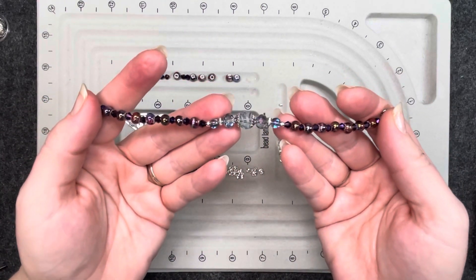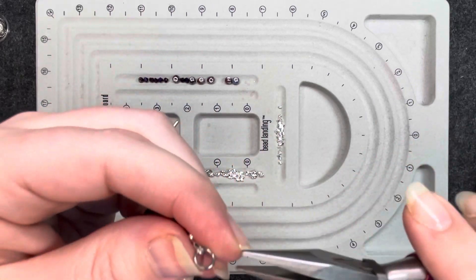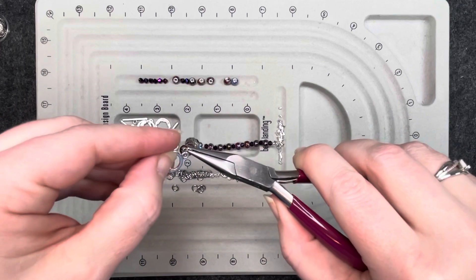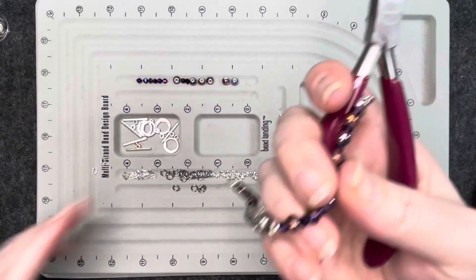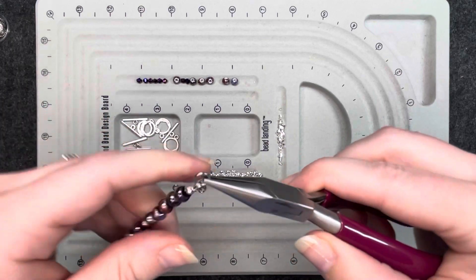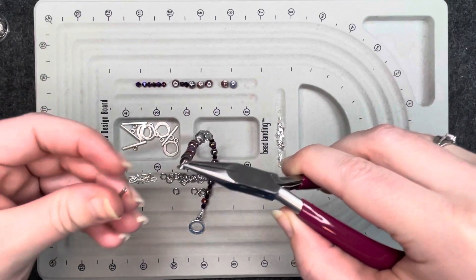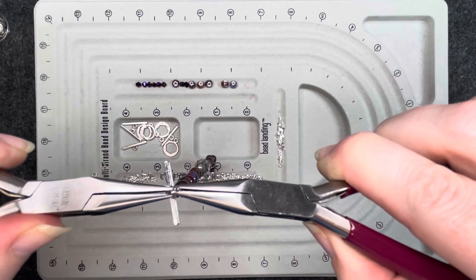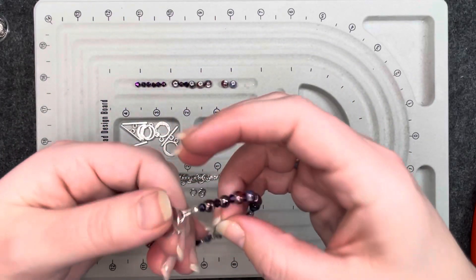So now we have our bracelet — we just have to put the clasp on. I'm going to take that jump ring and close it nice and snug. Open it, put the clasp in one end and close it nice and snug. Go to the other side, open, and we are adding the bar. And close. So there we go — there's our first bracelet.